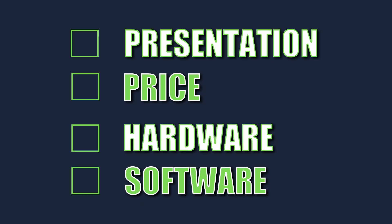I'll be rating the DXP4800 Plus on a scale of one to five in four areas: presentation, price, hardware, and software.